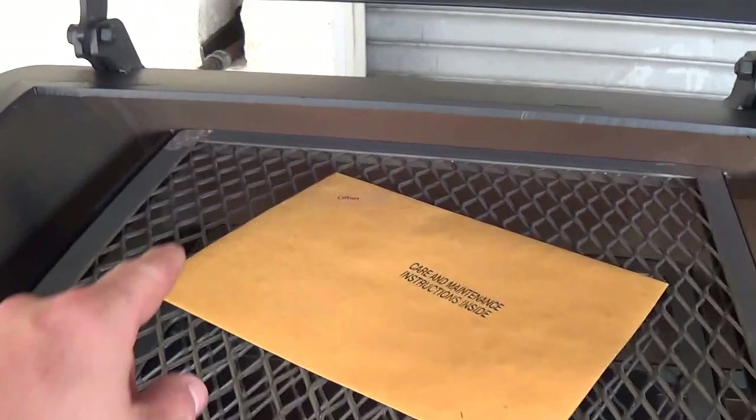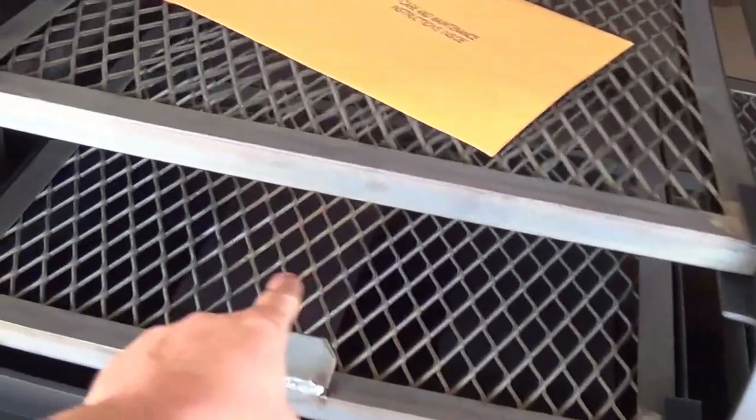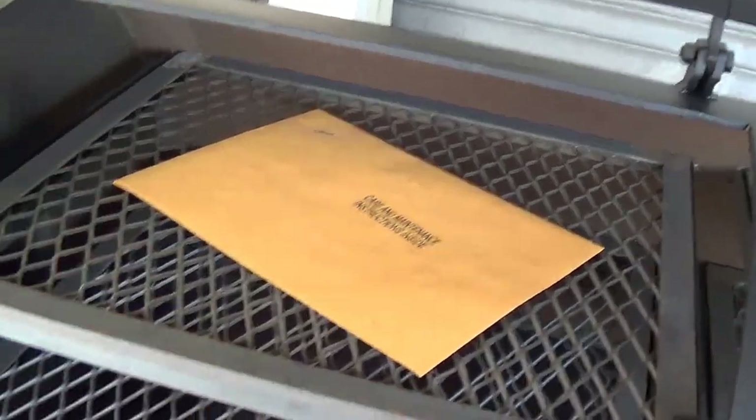You'll see some manufacturers put their smokestack on top. That doesn't allow you to get a good even smoke down on the bottom rack on the far left side. All the smoke will come up to the top and go right out instead of coming down and distributing it evenly all the way around.